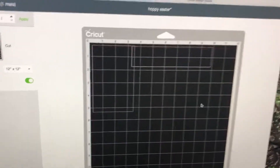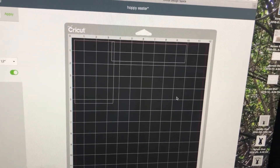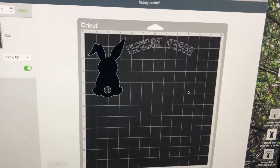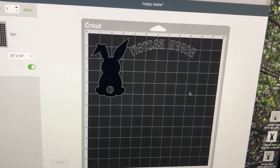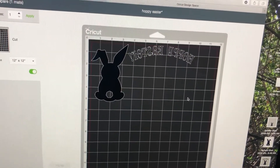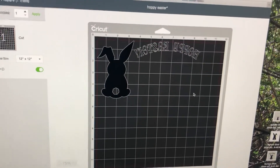The reason I'm mirroring it is that I'm going to put the bunny and the wording on the inside of the glass, which is going to be a little tricky. But I think in the long run it's probably better because I can clean the outside of the glass whenever I need to.